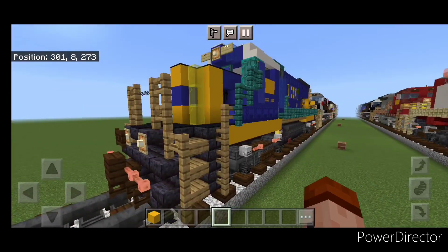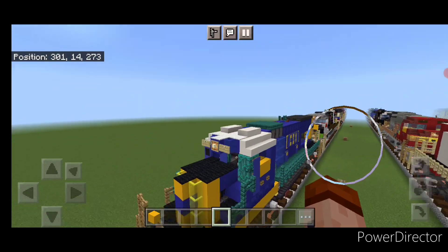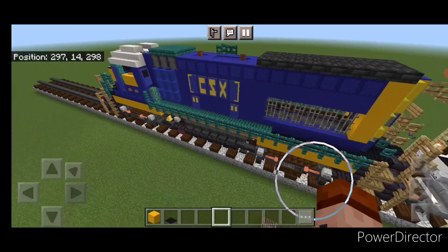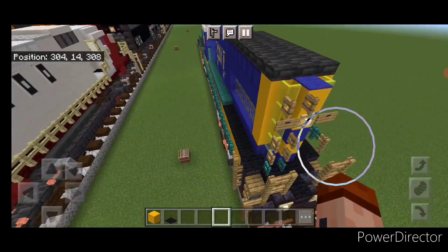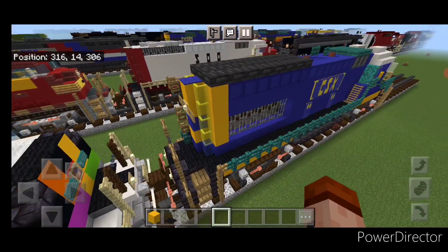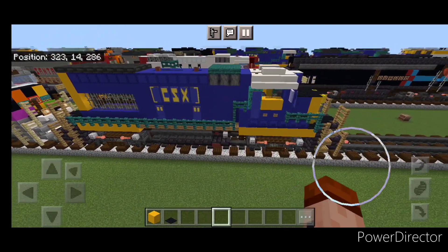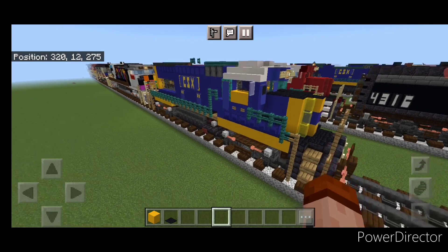And there we have it folks — we've completed our CSX GP15 locomotive. I hope everyone enjoyed this build, thanks for watching. Don't forget to like, comment, and subscribe. Have a great week and stay safe out there railfans.